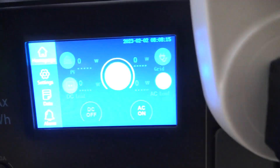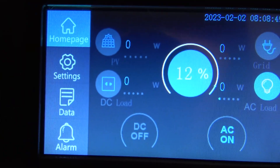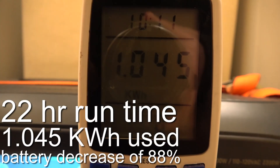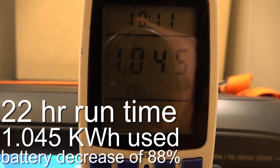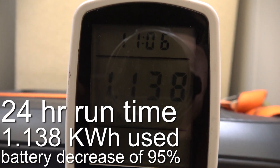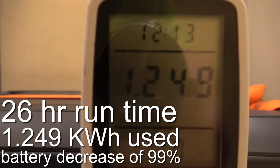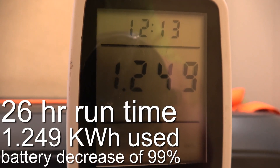Good morning — we're still going. We've been running for 22 hours and we're now at 12 percent. We have used 1.45 kilowatt-hours. It's officially been 24 hours — one full day — and we have five percent left, having used 1.138 kilowatt-hours. At 26 hours in we're down to one percent and have used 1.249 kilowatt-hours.